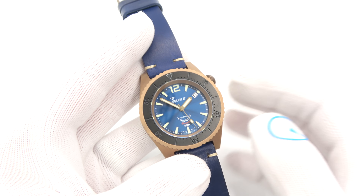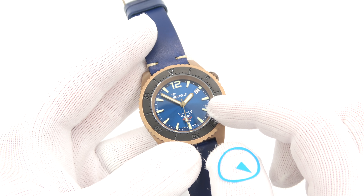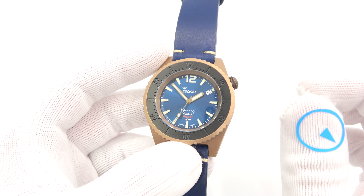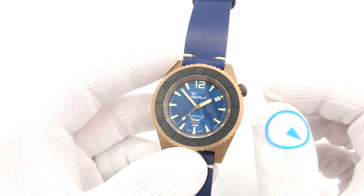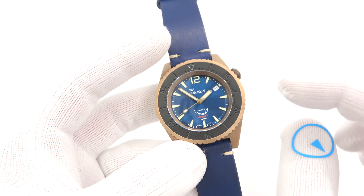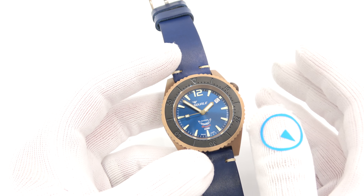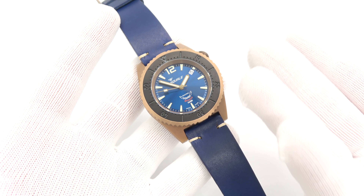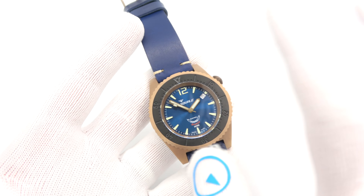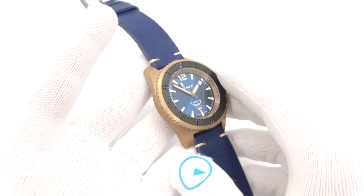This is Mark from longoutwatch.com and today I want to show you a brand new Squale 1521, or 50 Atmos model, that is just hitting the store now. It is a bronze model. I did have another bronze model about a year ago with more of a root-beerish dial, but now I've got one with a blue dial which is awesome — contrasting bezel, really slick looking, gorgeous.